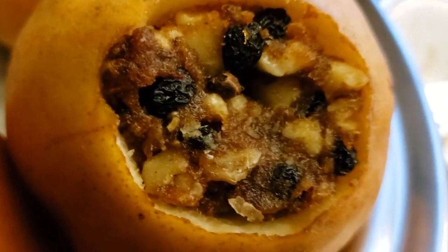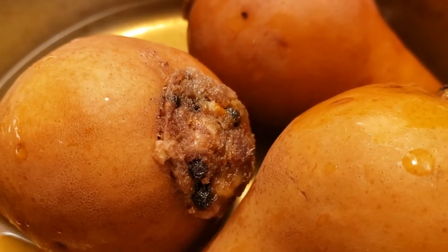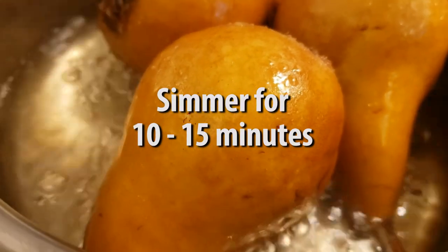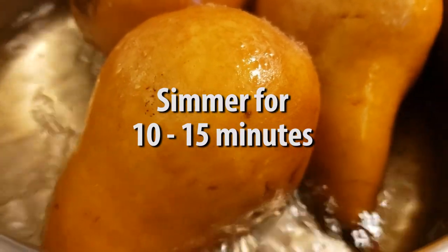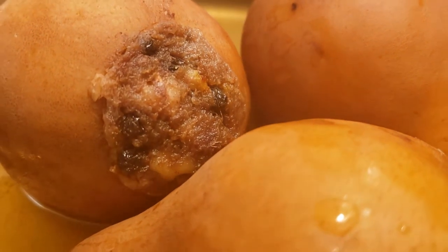Then we're going to put our pears in a saucepan, fill that with a bit of water, and just bring that to a low boil for about 10 to 15 minutes. Once that's done, remove from the heat, drain the water, and serve.